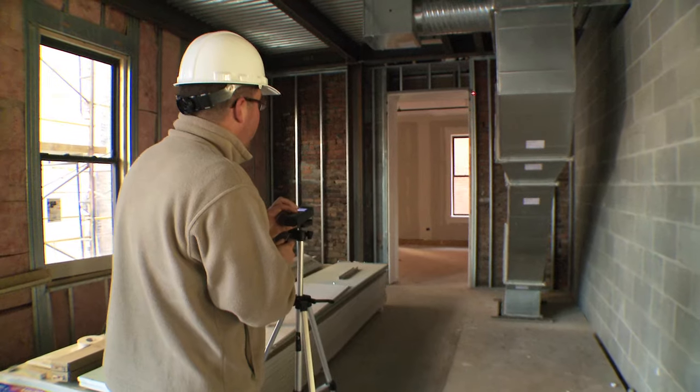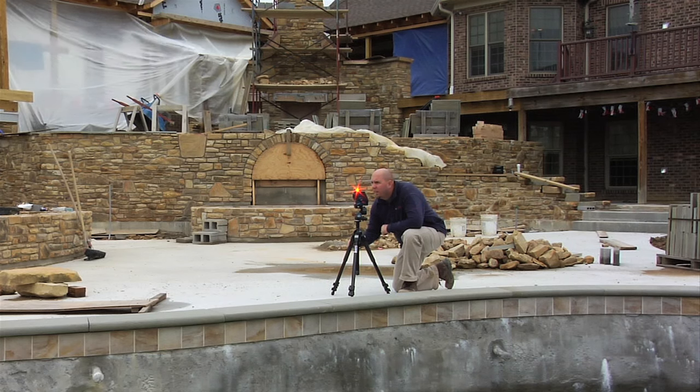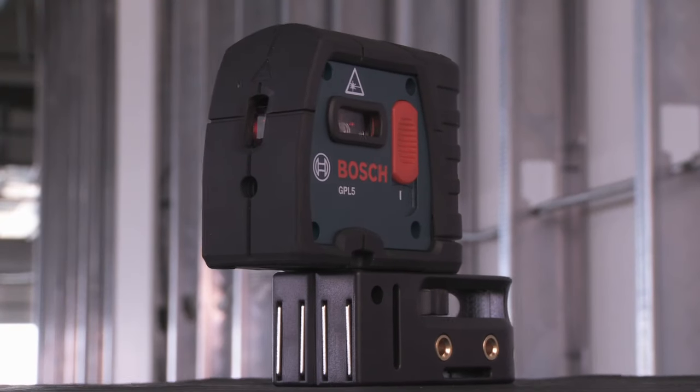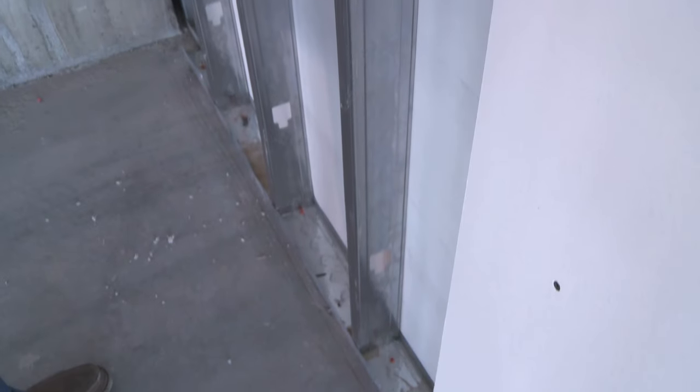Bosch Measuring Tools is the worldwide leader in laser measuring and leveling technology, increasing productivity on the job site every day. This is the GPL5 point laser, used for interior alignment and layout of walls, partition track, and drywall.